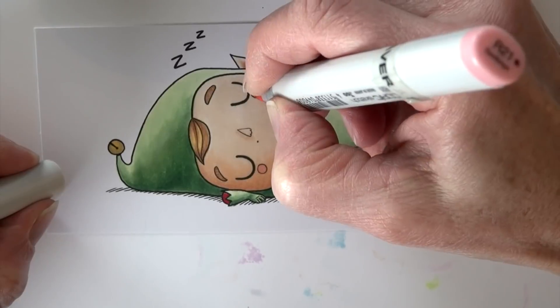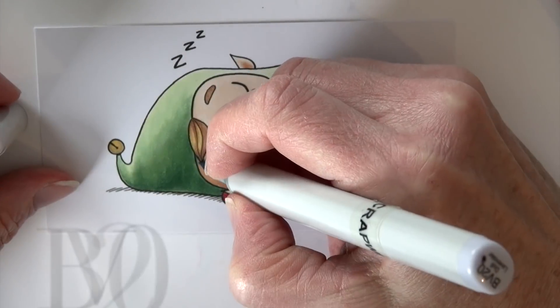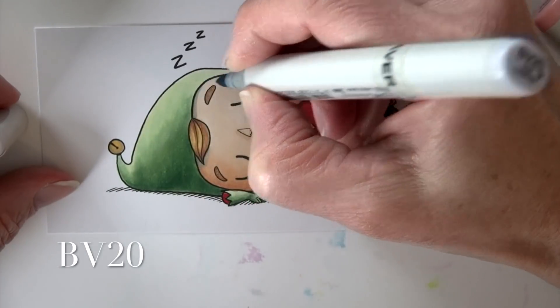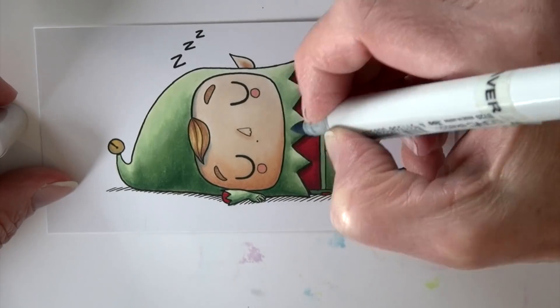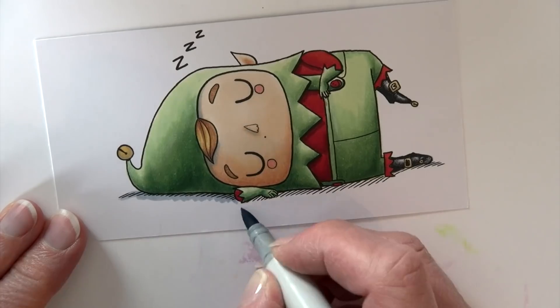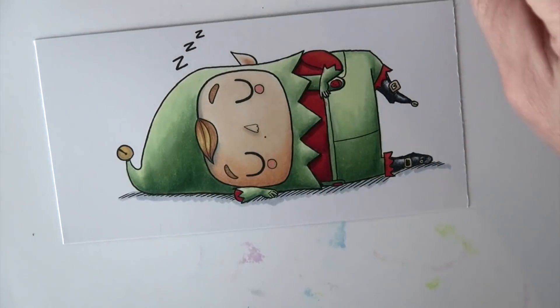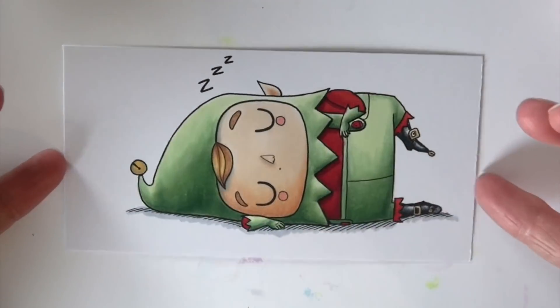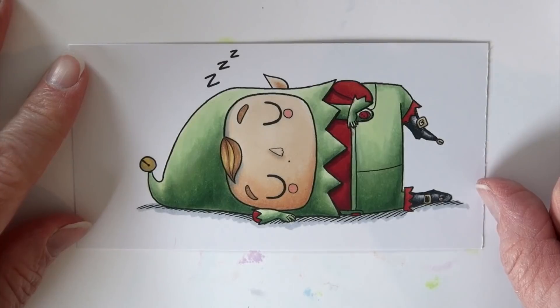He needs some cheeks — R21 just to rosy those up. Then I add shadows with BV20, one of my favorite skin color shadows. I color that right in on top and add a little cast shadow underneath my little sleeping elf, and I'm pretty much there.